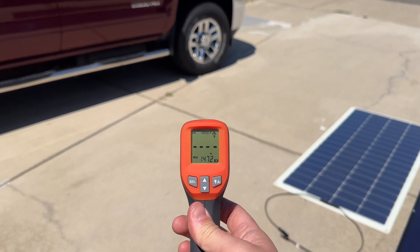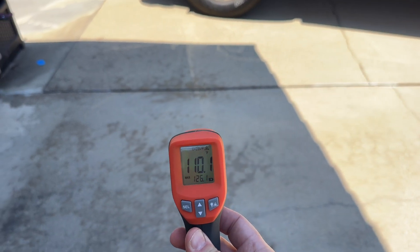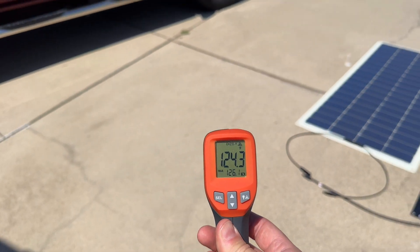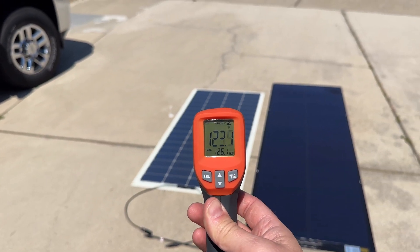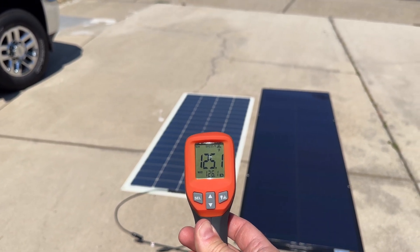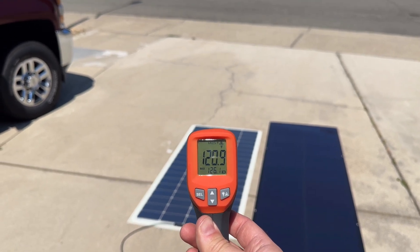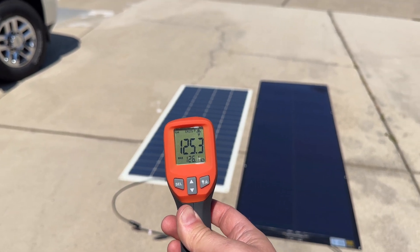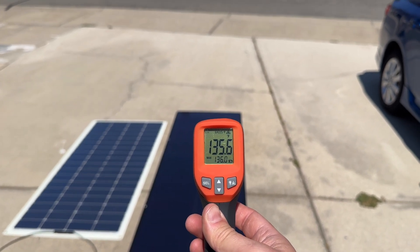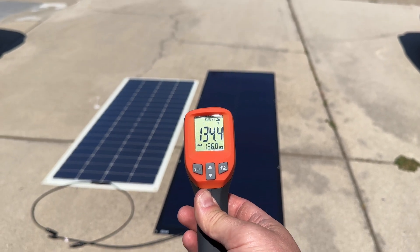Just to show the temperature of the panels: ambient air is about 96°F, concrete is about 123°F, and shade is about 93°F. The Renogy panel is reading about 123–125°F, averaging around 123°F. Now the SIGS is reading 134–136°F — a good 10 degrees hotter overall on average. Pretty hot.